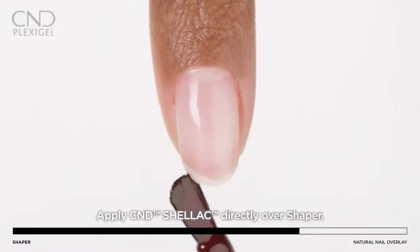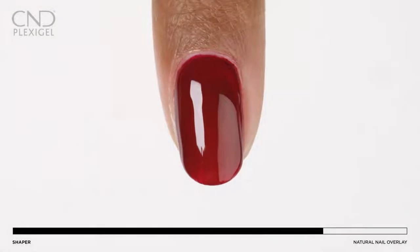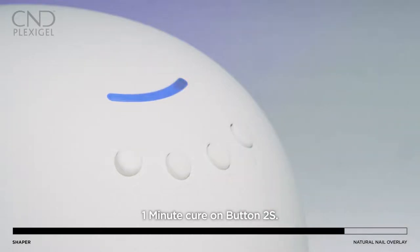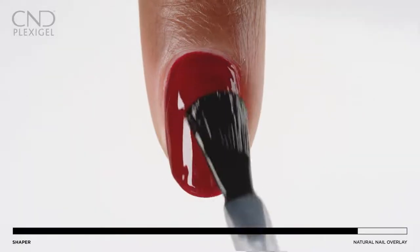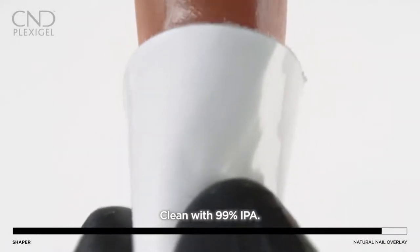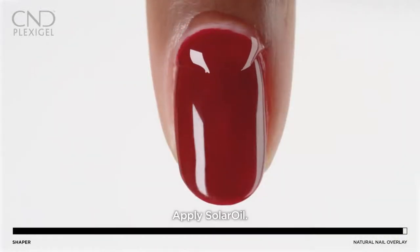If applying Shellac color, skip the protector top coat and Shellac base coat and apply two layers of Shellac color. Cure each layer for one minute in the CND LED lamp using preset button 2S. Apply a layer of Shellac top coat, cure for one minute using preset button 3, lightly wipe to remove the top film with a cotton pad or cosmetic sponge saturated with 99% IPA. Add a drop of Solar Oil to the nail.